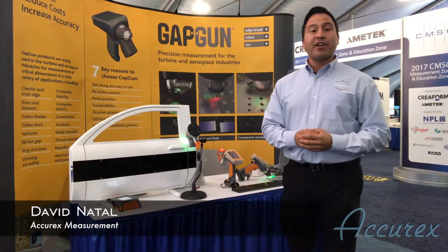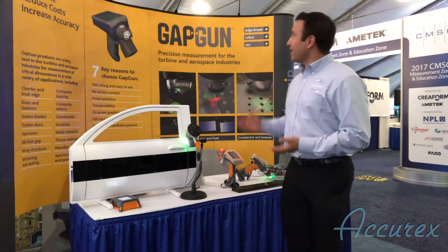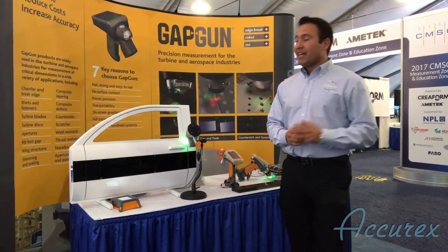Hey guys, this is Dave Natal here with Accurex and we're here at CMSC in Salt Lake City, Utah. Today we're at the GapGun booth and we're showing off three new products.